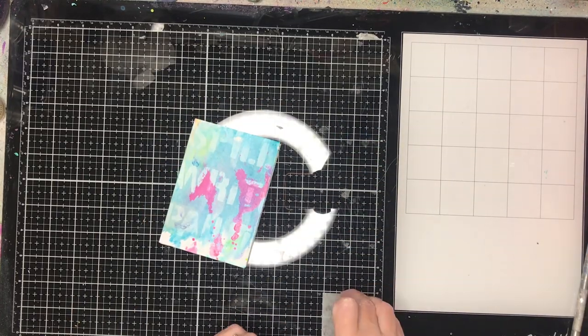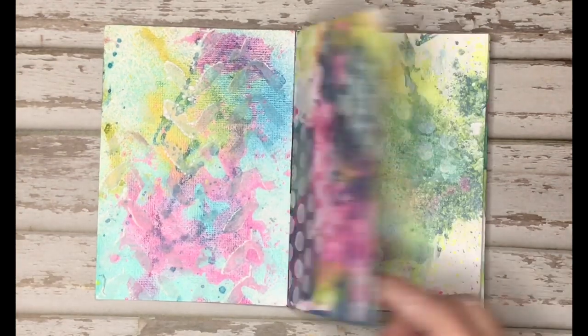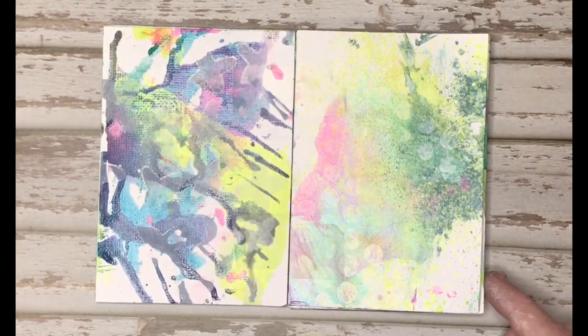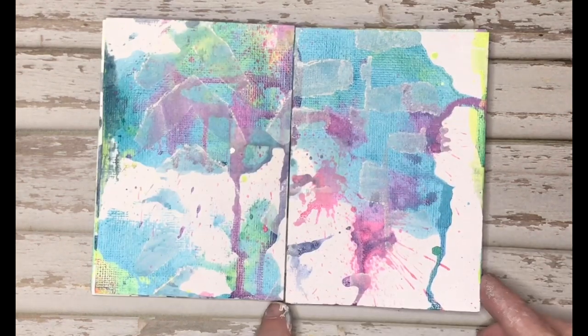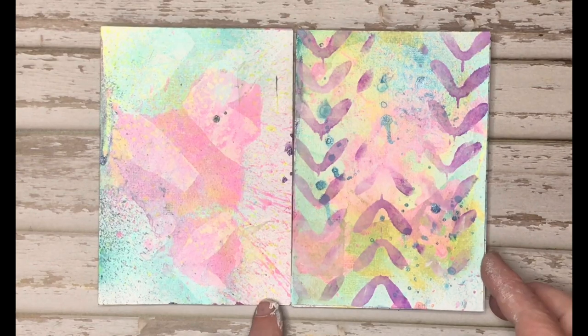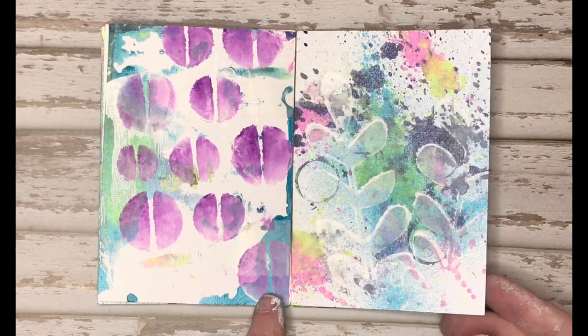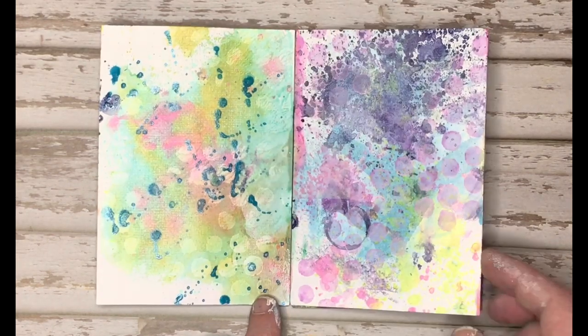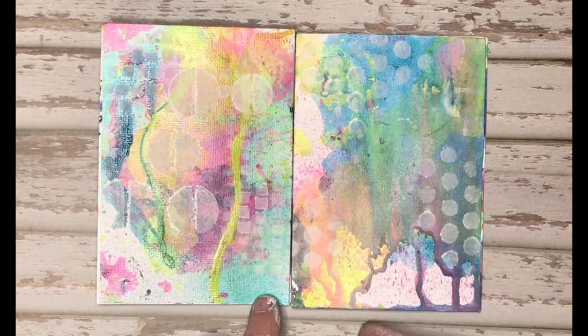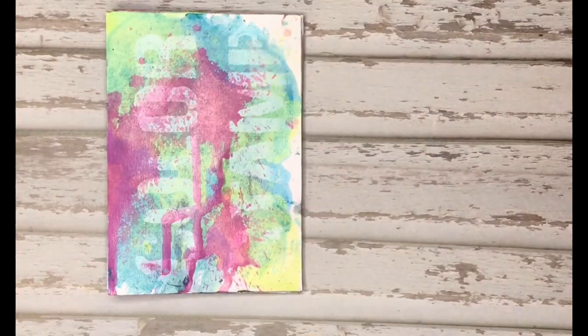Dina does a much better job explaining it. Unfortunately, because the media tape is actually quite translucent when you rub it down, you really can't see the tabs on this page. Dina used coloured sticky back canvas so you can actually see the tabs a lot more clearly in her book. But you can see how this little book works together. You could leave it like this and have lots of fun with it — use it as a little quote book, give it away as a gift, and you can see how it gets that little honeycomb edge when you fold it.